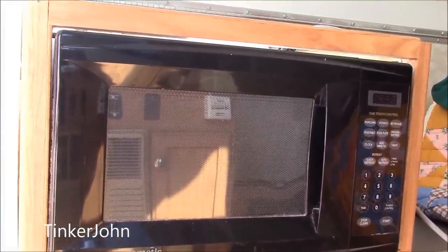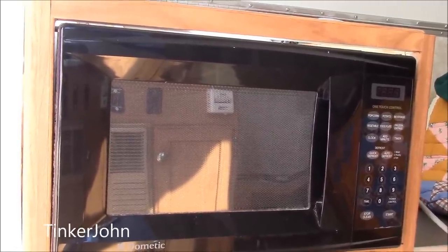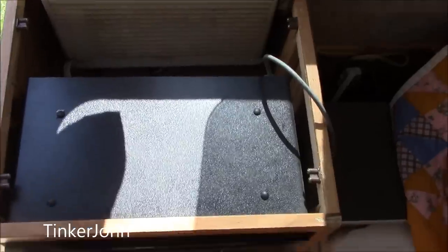What happened to this one is the panel just quit working. It was working fine, and one day it just stopped. So I'm going to replace the microwave and show you how easy it is to replace the microwave in a little pop-up.